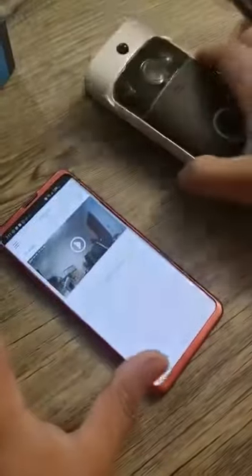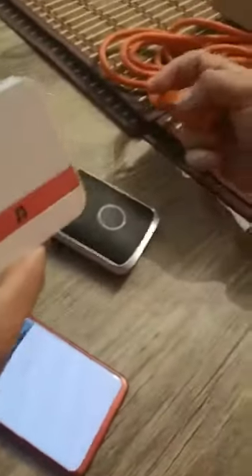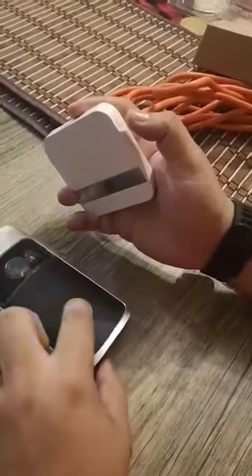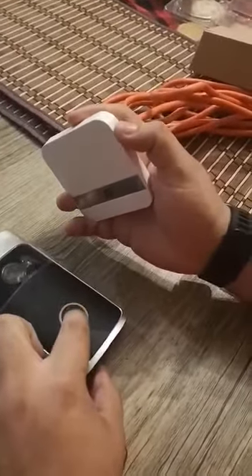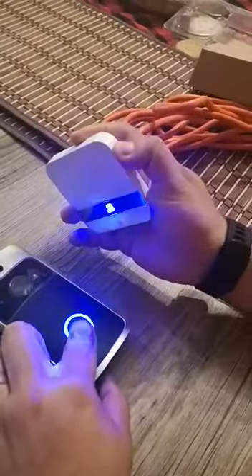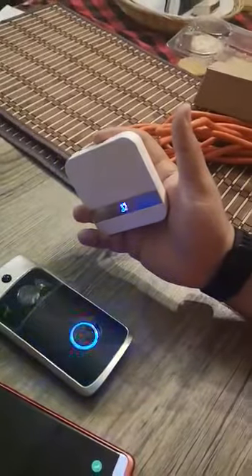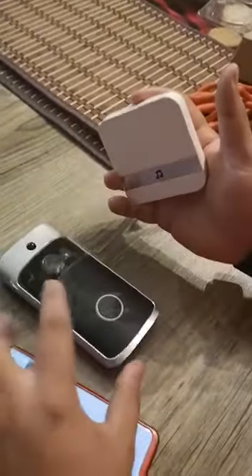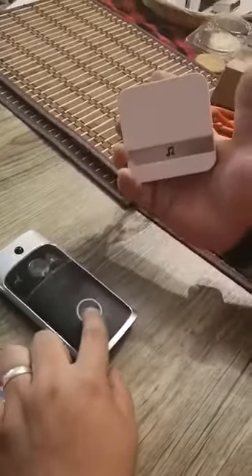You need to connect this chime unit to electricity. You see this small button — put it in here. You need to press both buttons at the same time. Right now, when somebody rings your doorbell, this unit is listening and will ring.